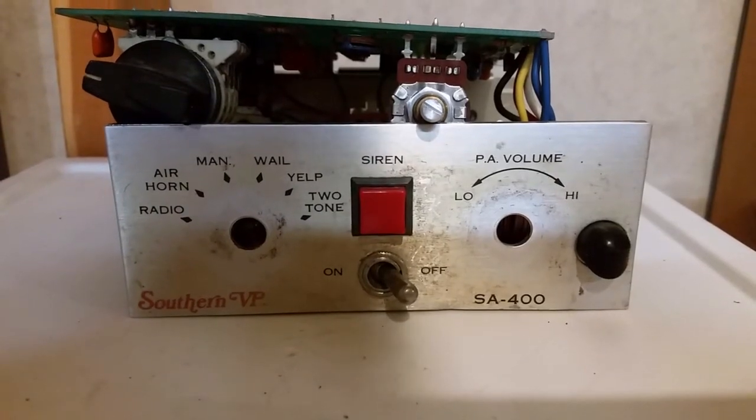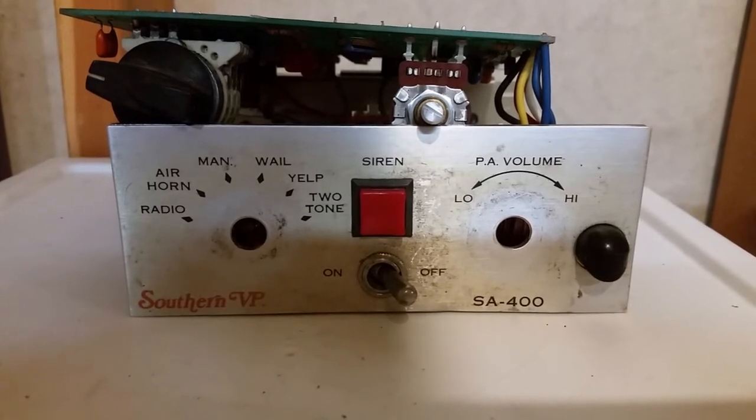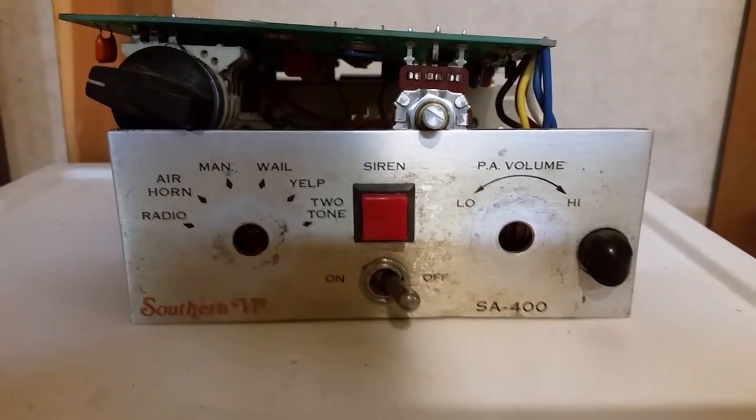Hello YouTube, this is the Blue CFL. Like I said in some of my other videos, I don't always do fire alarm videos. This is a siren out of an emergency vehicle. I recently got some of these and I have a little bit of a collection right now.